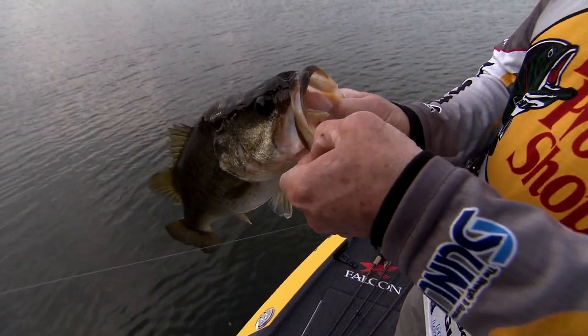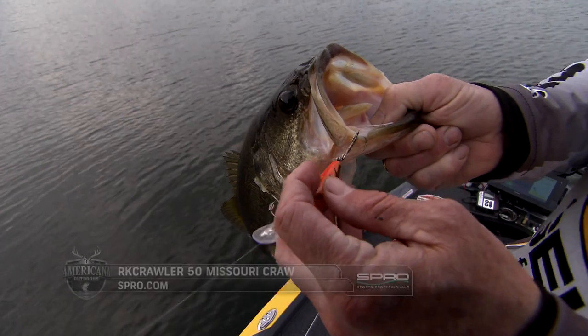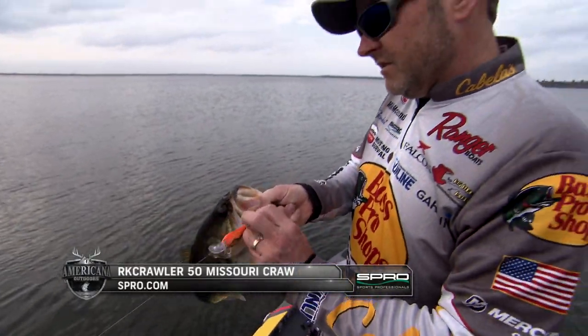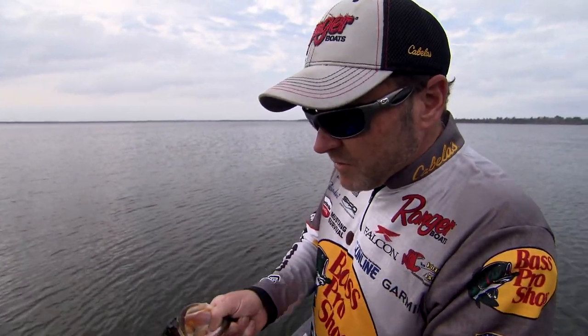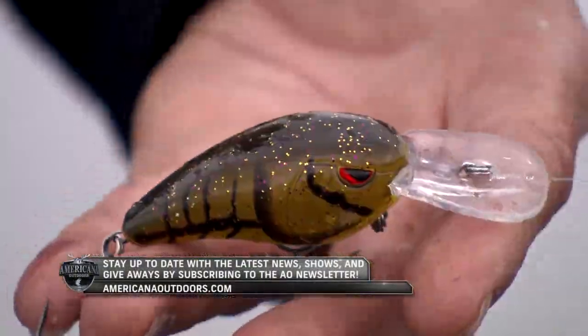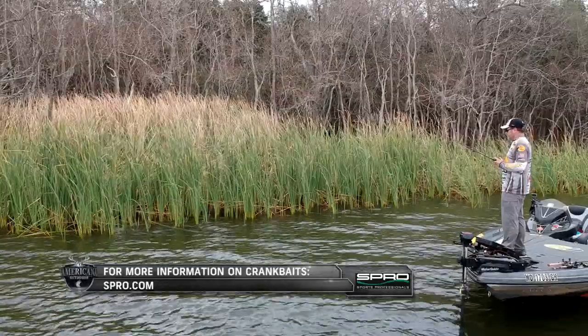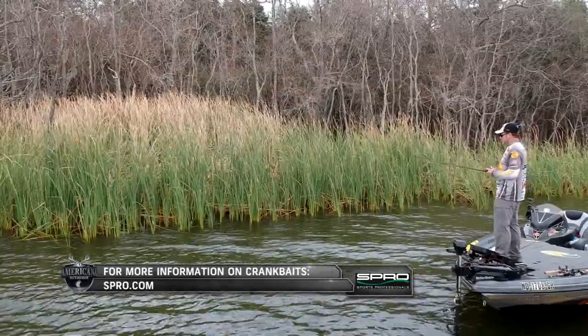I'm going to tell you straight up — I thought the RK55 original couldn't be outdone, but I've about decided this little 50 is even better. Crankbaits have always been a favorite among many pro anglers, and when you follow these tips and tricks that Mike McClelland has shared with us today, you'll reel in a ton of fish.